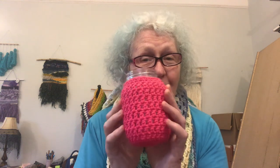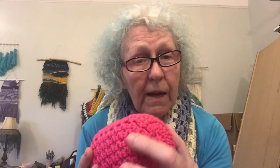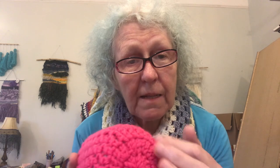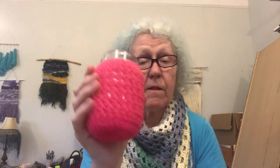Next is something that's kind of trendy — a mason jar cozy. This is really easy: you start at the bottom and make it just like doing a hat, increasing outward. There's a back-loop-only row to make that nice little line that splits the sides from the bottom, then you just go up and it fits a mason jar. Some people like to drink out of these, and they have tops they put on to carry a drink to work.